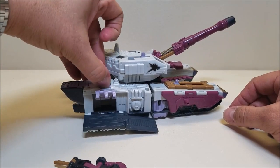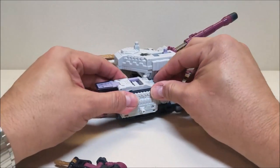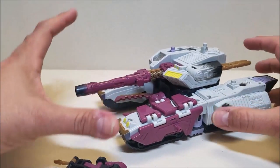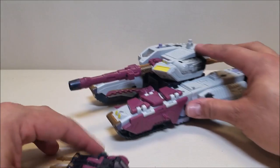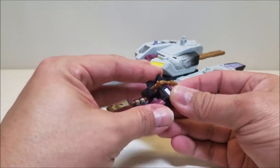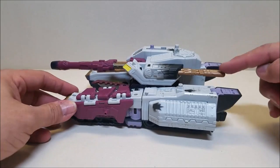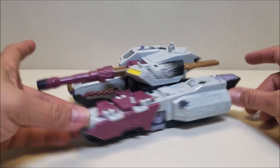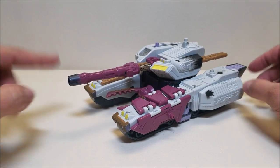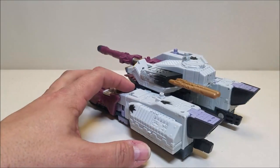There are a couple more Minicon ports up here at the top. I did pick this guy up at my local collector's club meeting for a really good price, and he's in really good shape. He is, however, missing one missile. He's supposed to come with three missiles — two missiles in the back and one for the front cannon. They look almost identical, but they're not. Let me show off these last two Minicon ports first.